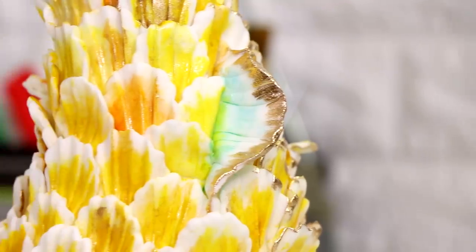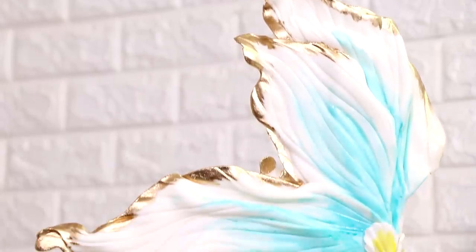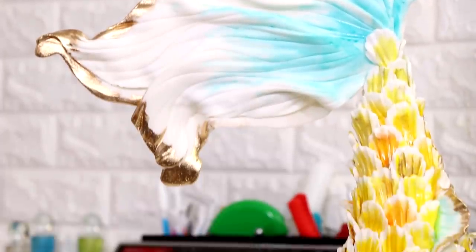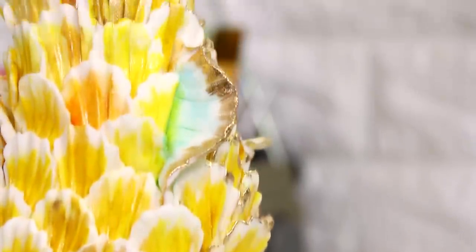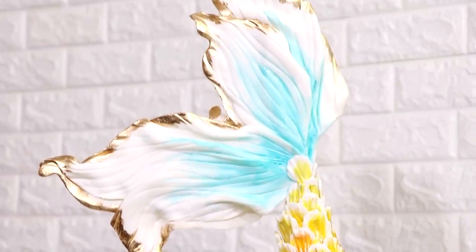Hey guys, so today I'm finally publishing my outstanding mermaid cake. It is super classy, much fancy, extra wow — so much extra wow. I feel like I wouldn't be able to afford this cake if I didn't make it. I love the way this turned out, so let's get started. My name is Sandra Bullock and you're watching the channel.